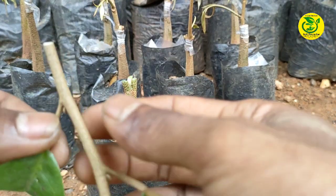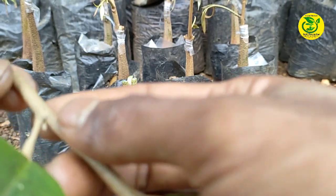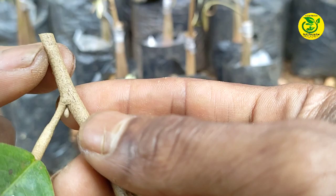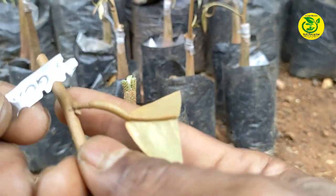Kemudian langkah berikutnya, kita lakukan pengerisan entris. Untuk pengerisan entris di sini, kita lakukan itu kira-kira sepanjang kurang lebih 2 cm.